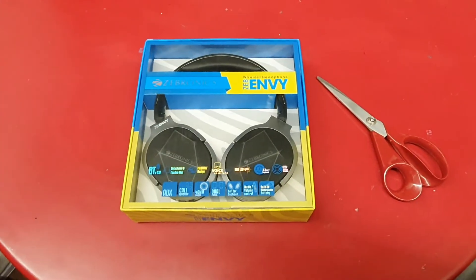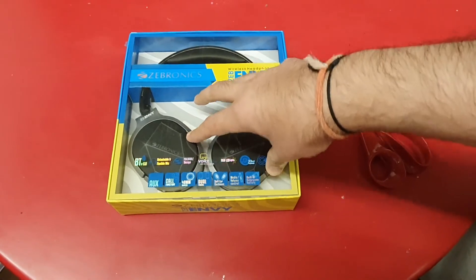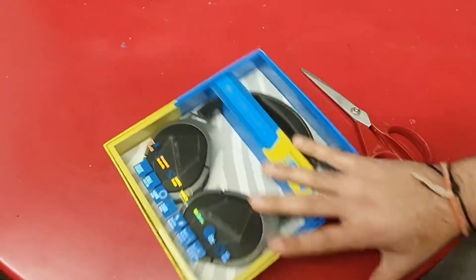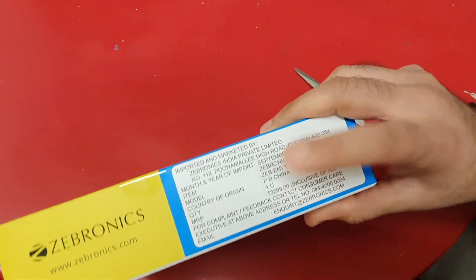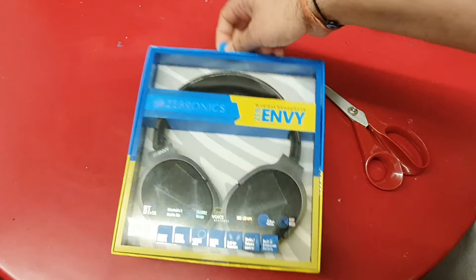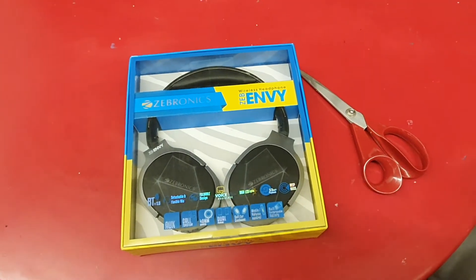How do you like the way the headphones are packaged? She likes the clear plastic — it is sturdy. You can see everything, which is an innovative way of packaging. There is a price on the side by the way — it says 3299 but I got it at a discount on Amazon. I'll send the link. There's a hook for the retail counter. Kudos to Zebronics for thinking all that through.